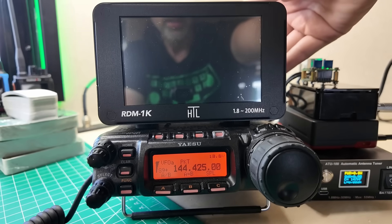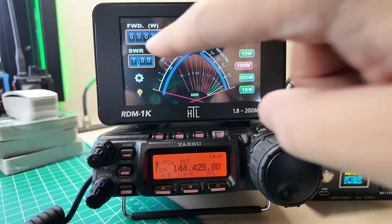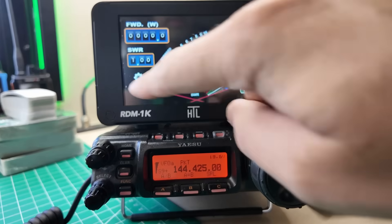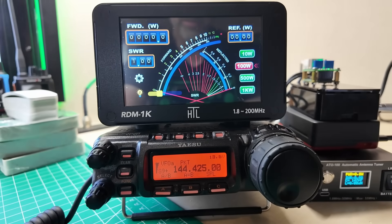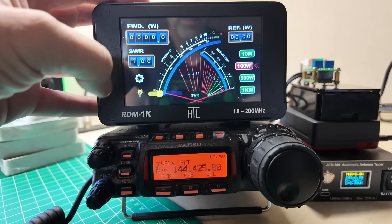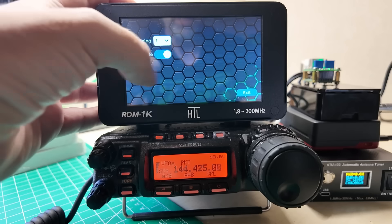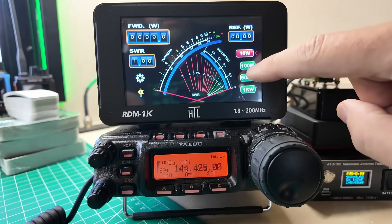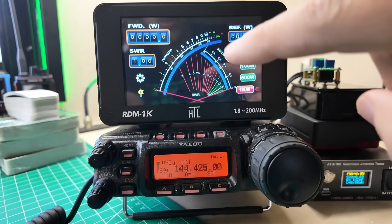We've got forward power, reflected power, a couple of different scales, SWR, settings, a light bulb, and it's a touchscreen so I can change the brightness. In settings there's damping and SSB mode. We can change our scale: 10 watts, 100 watts, 500 watts, 1 kilowatt — we'll stick on the 100 watt scale.